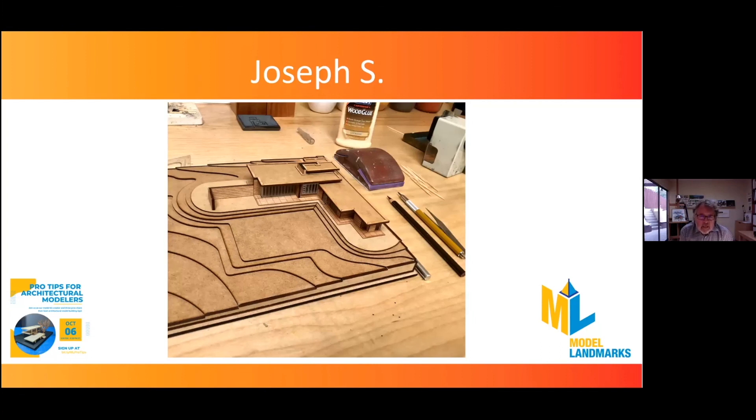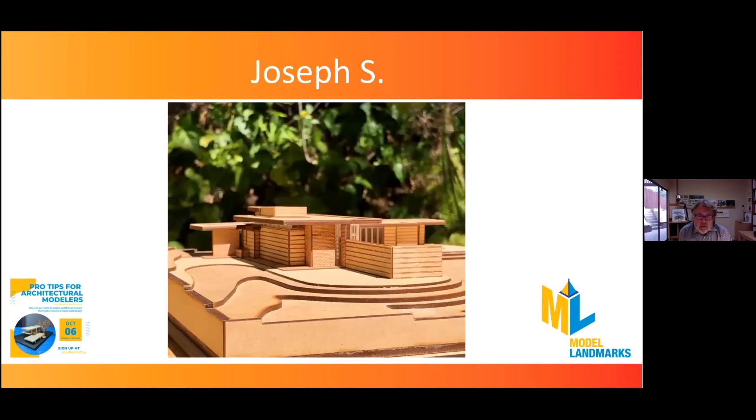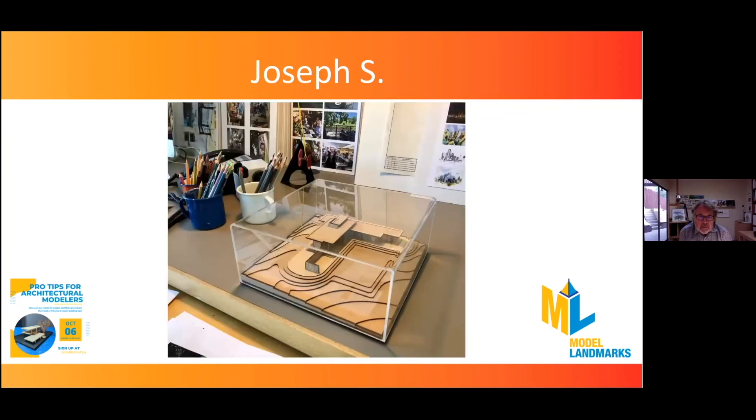I like to photograph the process at each little step. At the end, photographing it outside is great — I see a lot of you modelers did that with natural light, and it really makes the model come alive, especially with a nice dark background. And then, of course, invest in a display case because that really finishes the model and makes it like a nice little jewel in your collection.